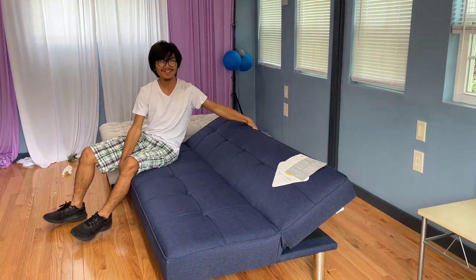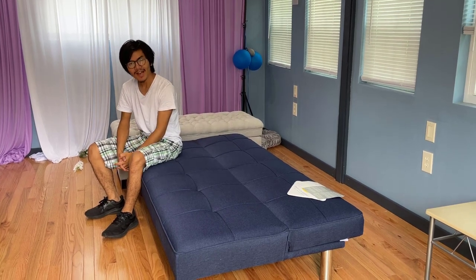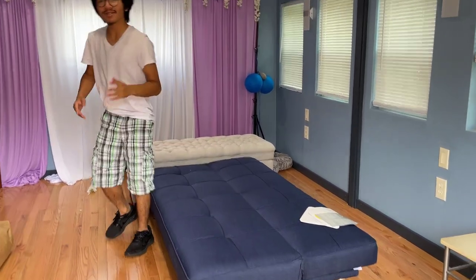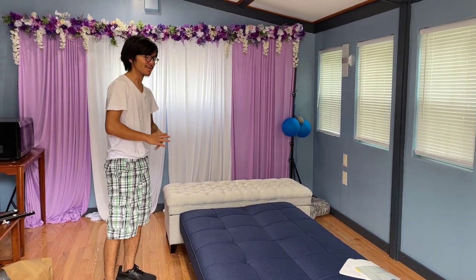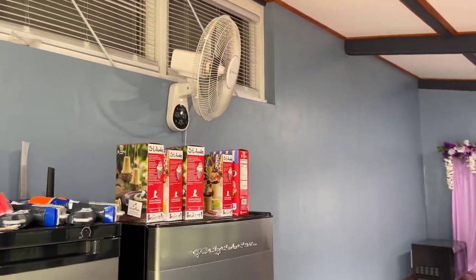That's pretty much it for the showcase video. It's a futon — there's not much special about a futon. But if you're interested in buying this product, we'll have a link in the description down below and probably in the comments. Go check it out if you want to buy it. I'm AiMai, thanks for watching. If you'd like, comment and subscribe. Check out the videos on the channel, especially the product showcases — I've done a product showcase on that fan over there, that's a good video, you should go check that out. I'll see you there. Signing out, peace.